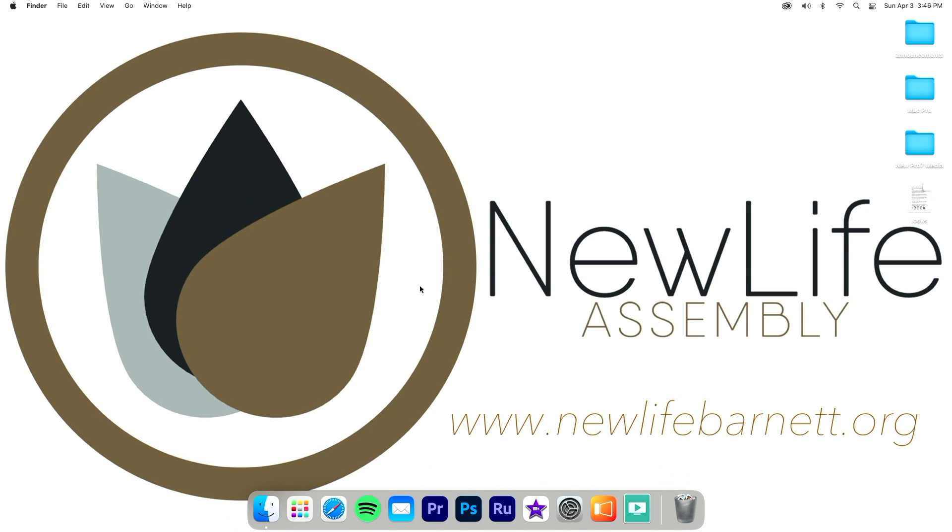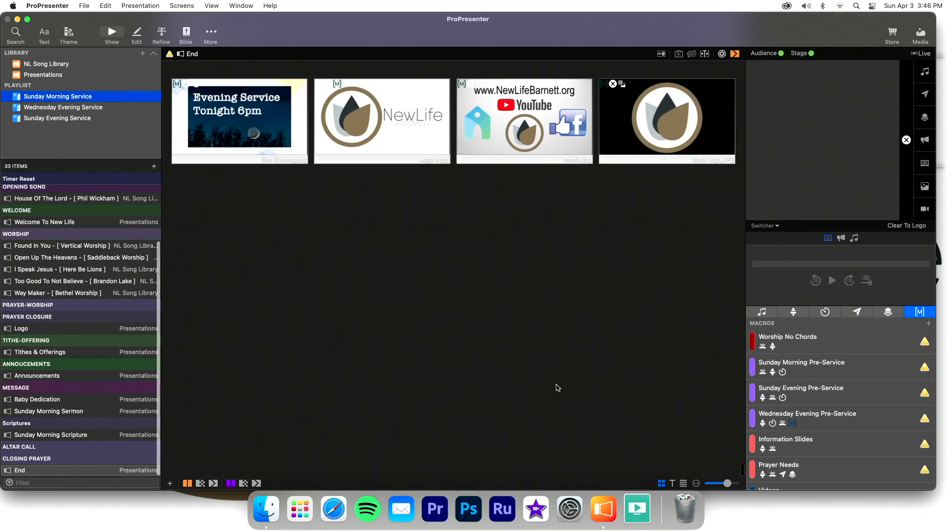I'm going to take you inside the computer we set up to show you what we did to create an interesting route for the different screens at this church. They have a center projector, two side TVs, a stage display, a lobby TV, and a cafe TV daisy-chained all the way down to the kids' area — essentially four or five different displays to support plus a live stream. So it was interesting trying to figure this all out, and I'll show you physically what we routed.